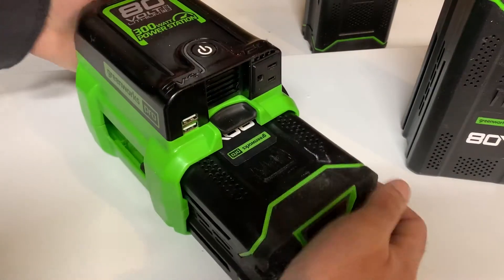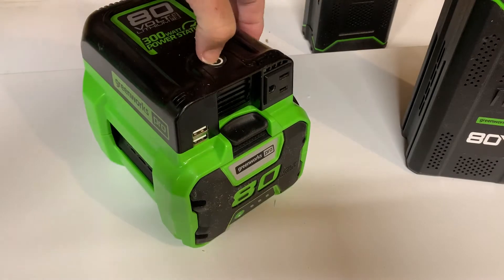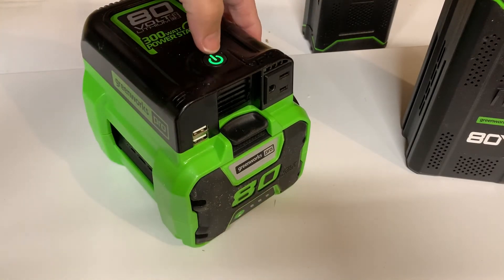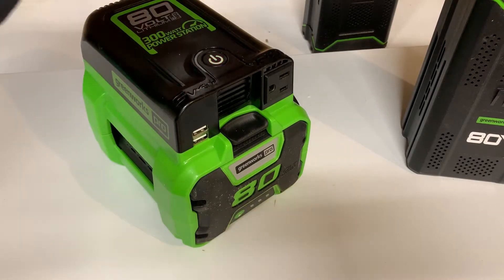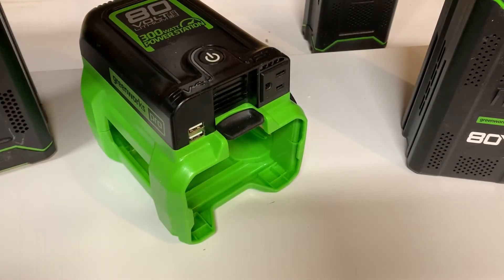I'll demonstrate this to you. That's the 2-amp battery going in — push it in, lock it in, turn it on. The green light turns on and you're good to go. You're ready to run your equipment or charge your cell phones, tablets, etc.